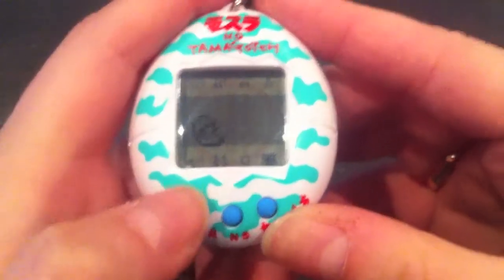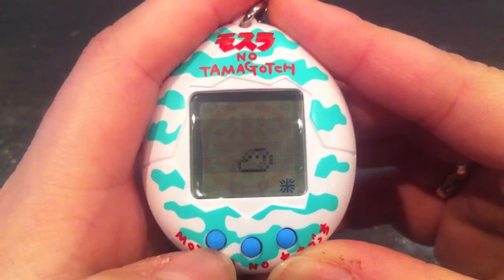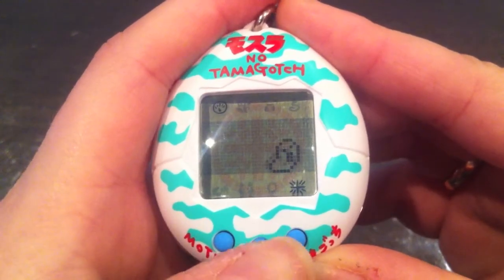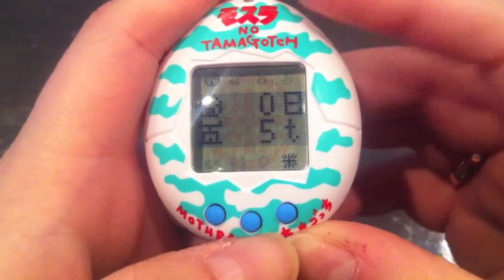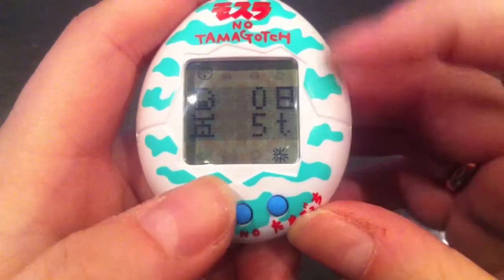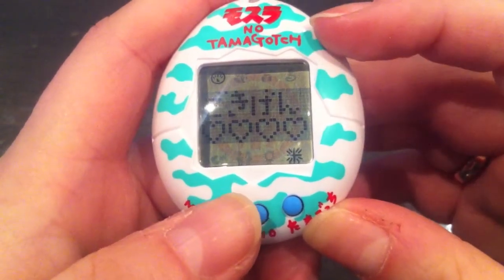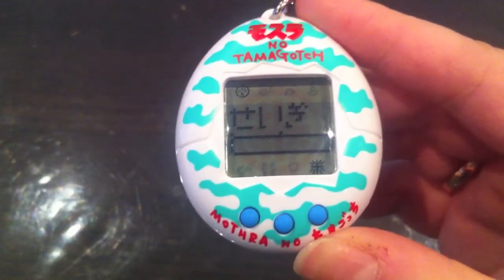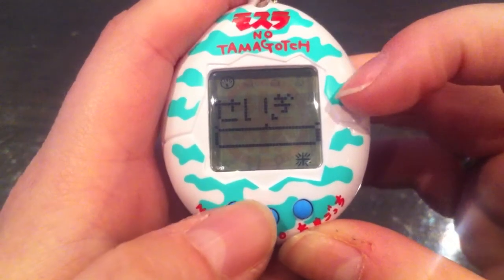And that was the hatching animation — this is the Mothra! The first icon is the scale icon, where you can see how old your Tamagotchi is, its weight in tons, its hungry and happy meter. And what is usually the discipline meter on Tamagotchis is in this one called the justice level.